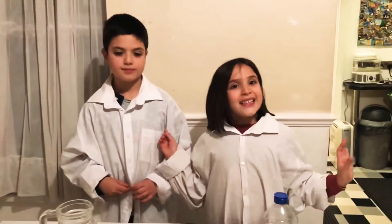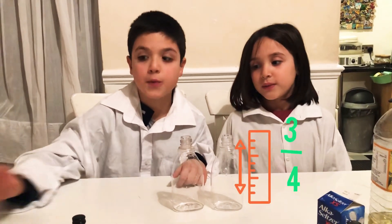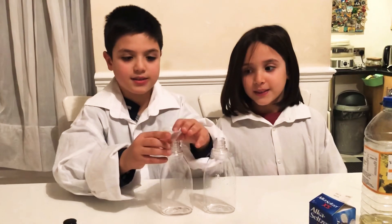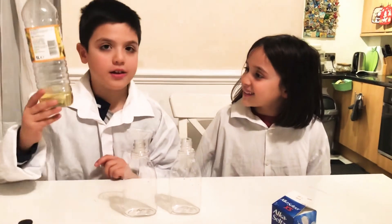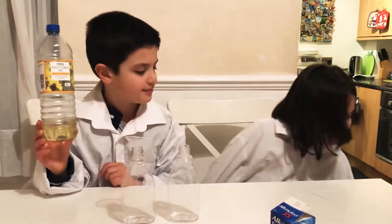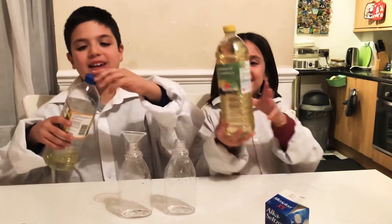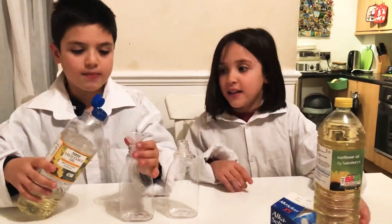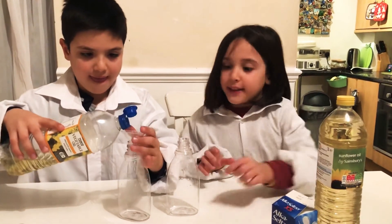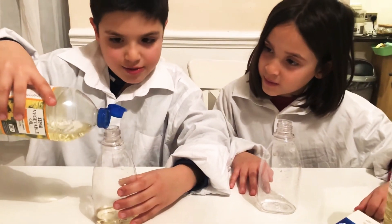Now let's get started. First thing to do is to add some vegetable oil — it has to be filled three quarters. We're going to use a funnel to help us. Julie, I don't think you can do it because this oil is only enough for me. And Dani, don't worry, I always have a solution. So let me pour the oil inside. Remember, three quarters. Dani, I think it should be up here.